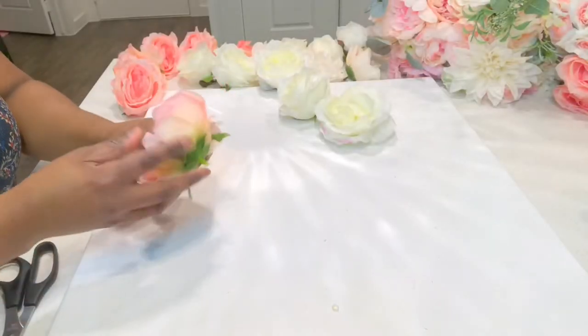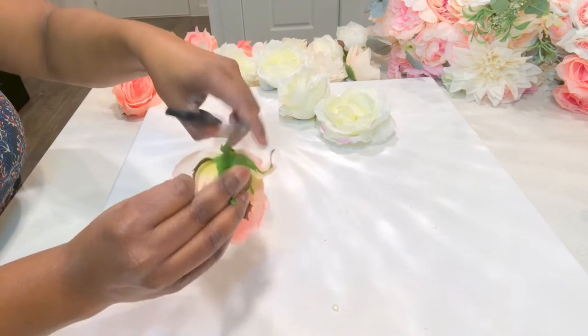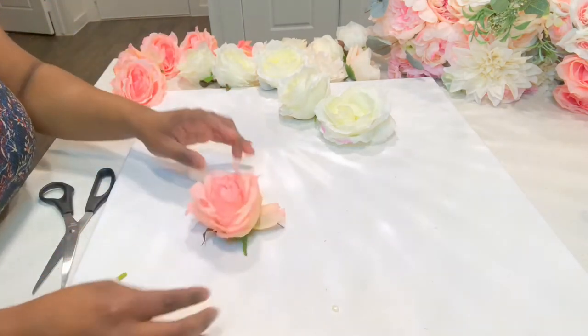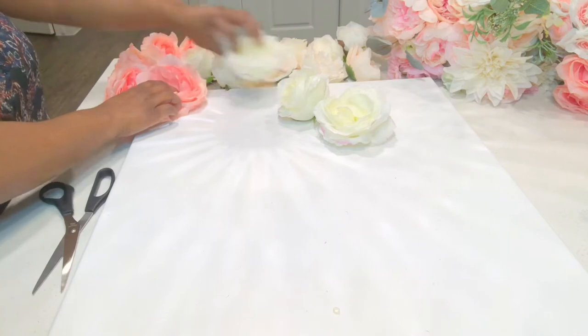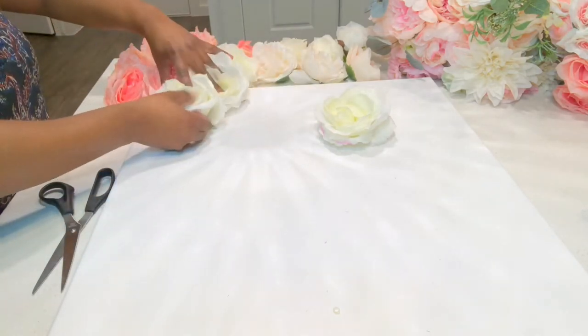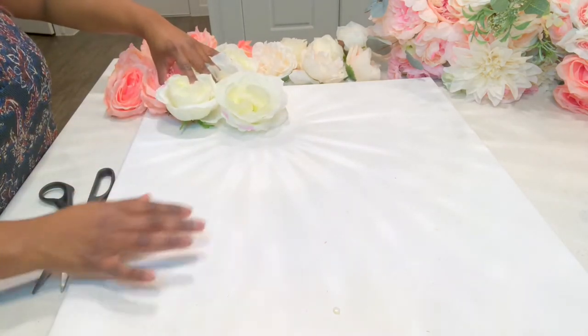As you're pulling the flowers, you'll notice that the foundation has a slight applicator stem. Cut that off close to the base so your flower will lay as flat as possible. Now I'm just getting an idea of how I want my flowers to lay — I chose them to be very full to go across the entire canvas.